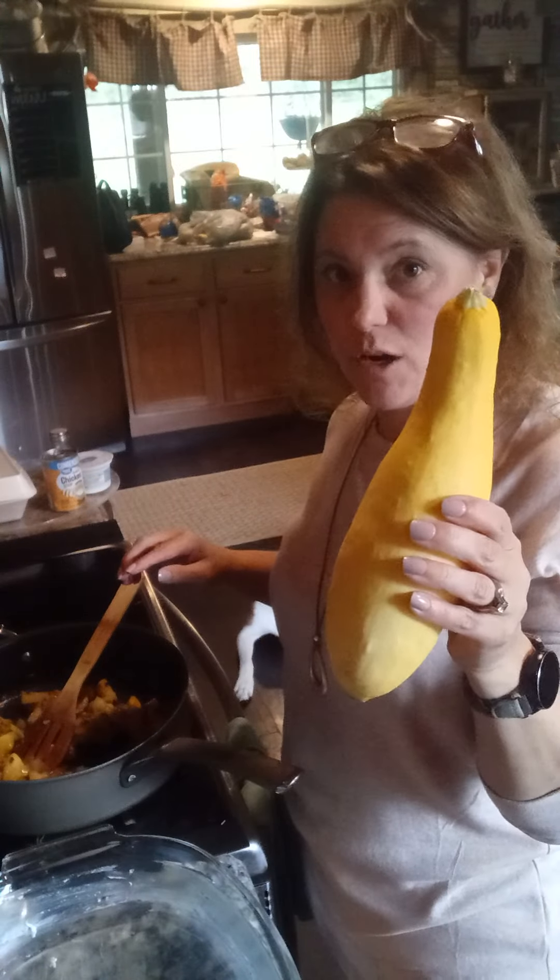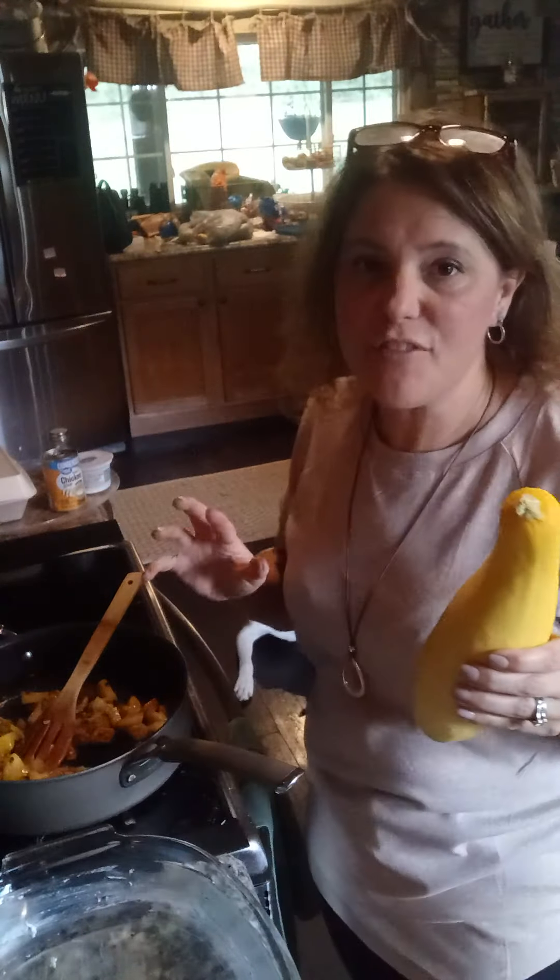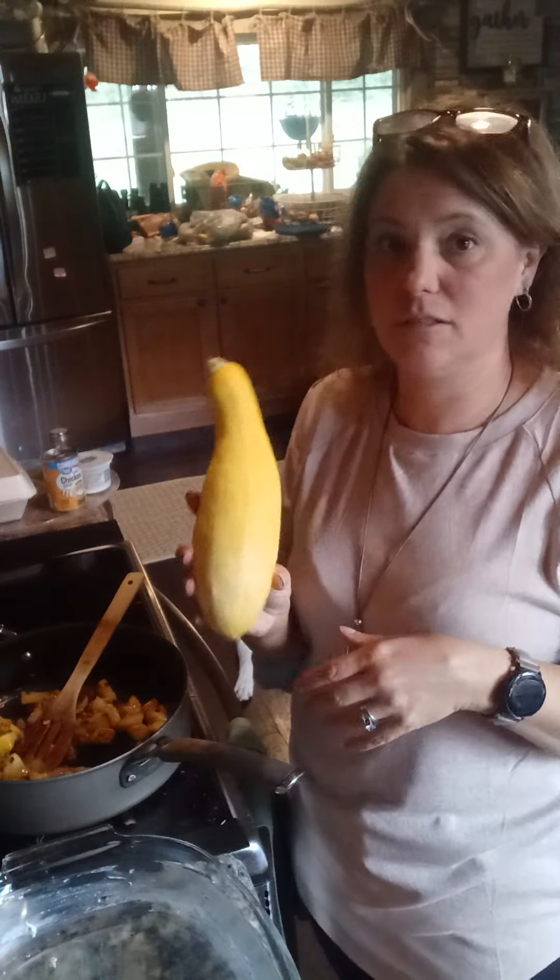The first thing I did — I have a ton of yellow squash to use. I think I've harvested like close to 40. I've given a bunch away and I still have a ton, so don't tell my kids but everything I'm making this week has squash in it.